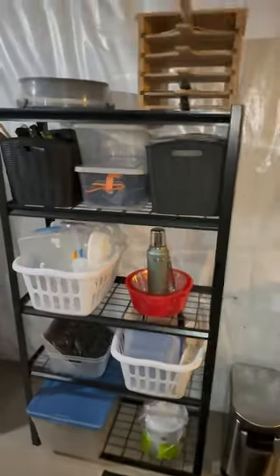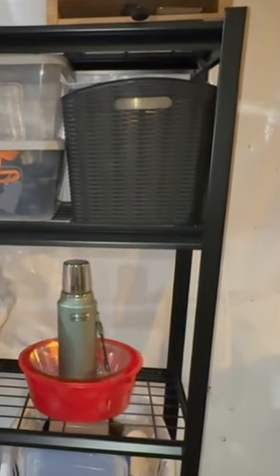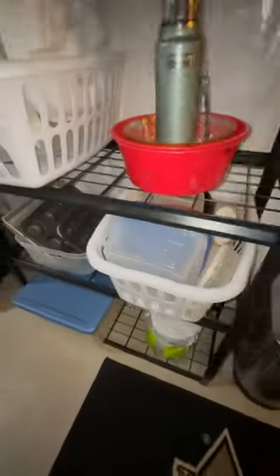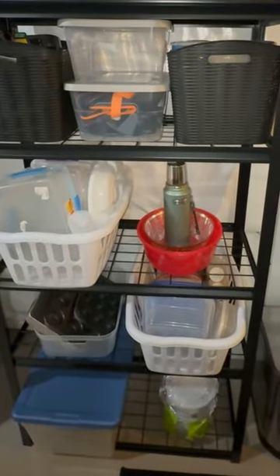I have plenty of space to add other things in there, so as I continue cleaning, I'll continue adding to my new set of shelves. Assembly was quick and easy, and now all I have to do is go to my storage rack and grab what I need instead of trying to sift through endless drawers and buckets of stuff. Everything is organized.